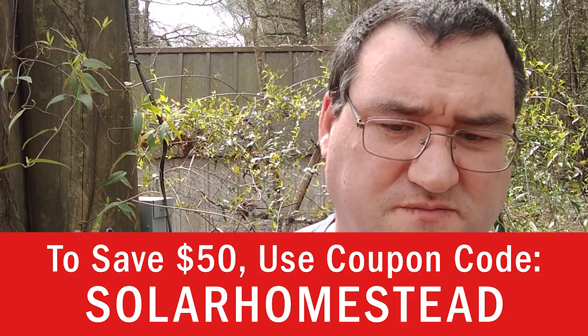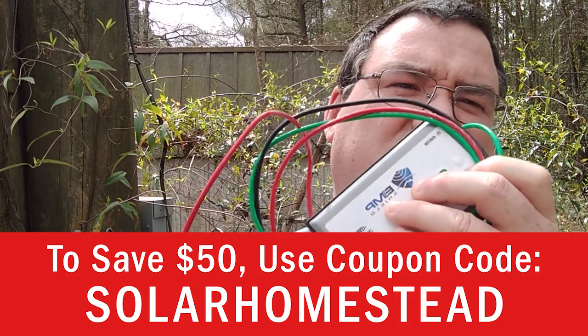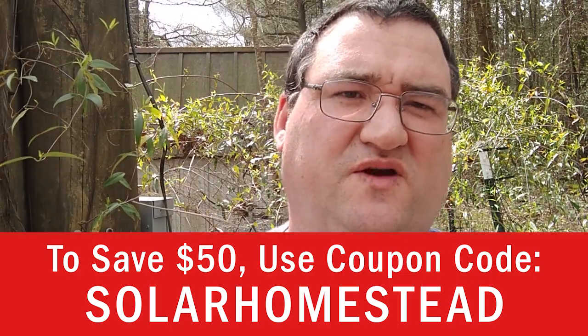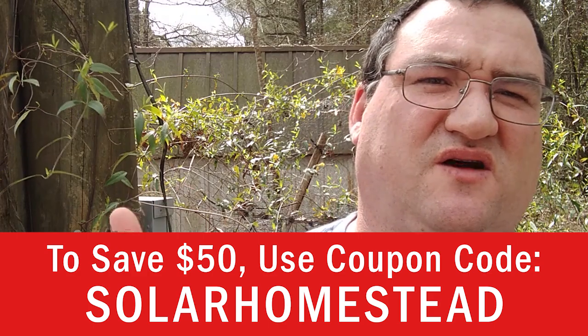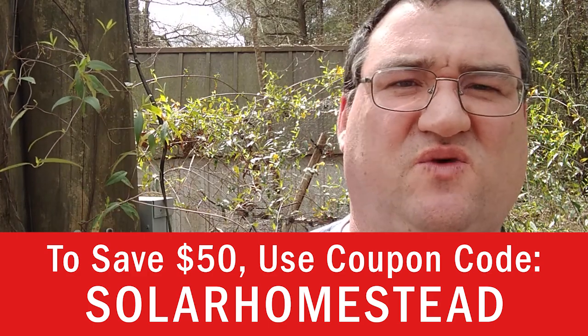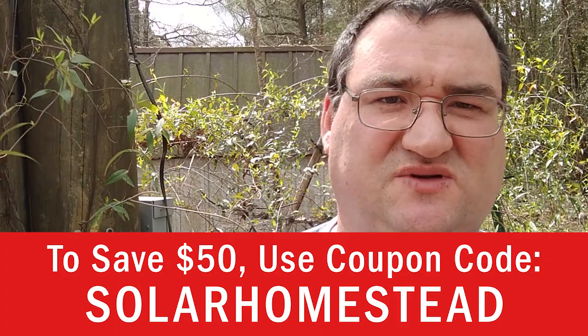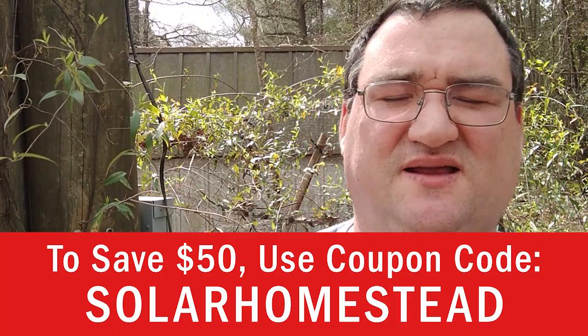That was really nice of them. I'm personally going to install three of these today. This is one of them and I've got two more in the box. A friend of mine has one going on his golf cart, one going on his truck, and one going on his house. I can't really film that because he's picky about his security.